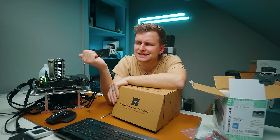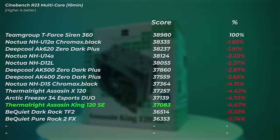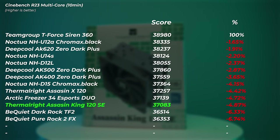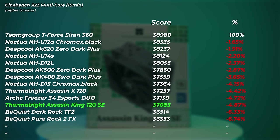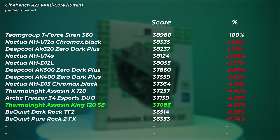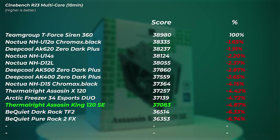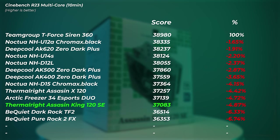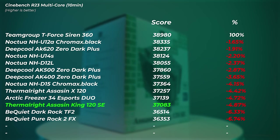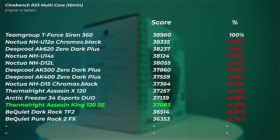The Assassin King 120 SE finished and scored 37,083 points — actually a lower score than the four heat pipe version, which is very very interesting. The four heat pipe version scored about 0.6% higher at 37,257. The Assassin King 120 SE is 4.87% slower than the AIO in the 10-minute thermal test.